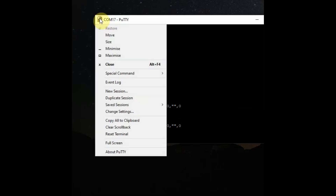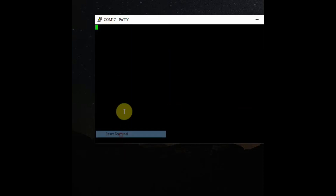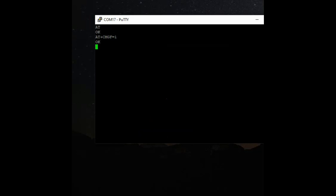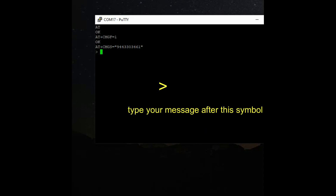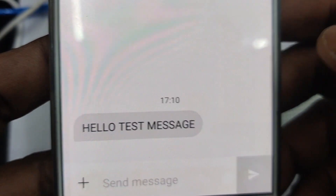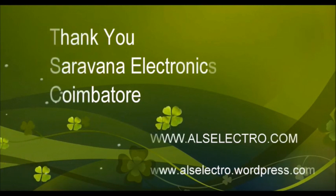Now let us see how to send SMS. First enable text mode using the command AT+CMGF=1. Next use AT+CMGS= followed by the mobile number in double quotes. After this you will get a greater-than symbol prompt. Type in the message and then press Ctrl+Z — this is very important — to send the message. The message is then sent. Thank you for watching.